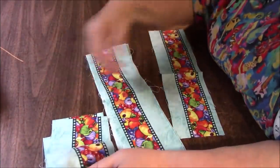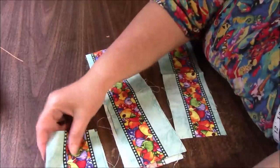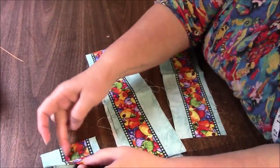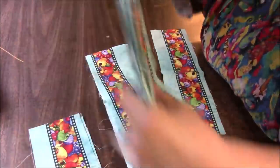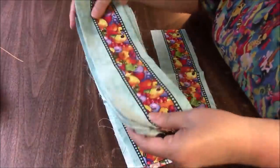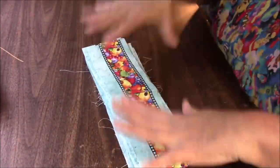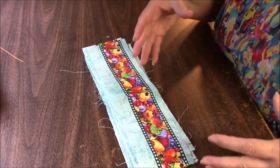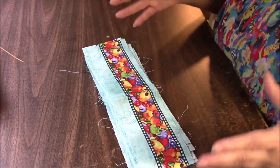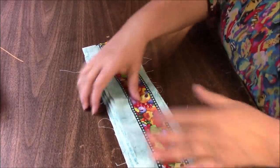Let's see — one, two, three, four, five, six, seven — something like 12 strips. Don't hold me to that. I'm going to have this by weight and I'll give you an idea of how many yards total the weight would equal if it was all just one piece.